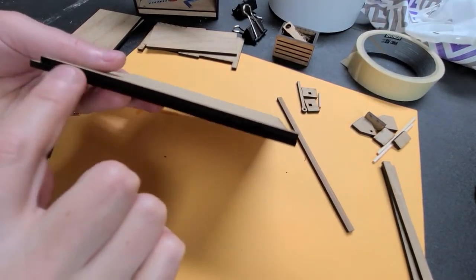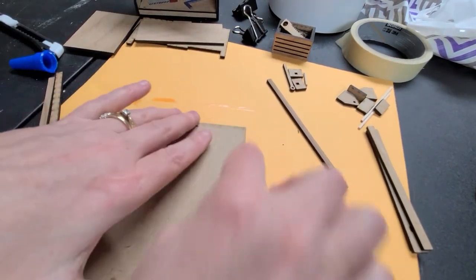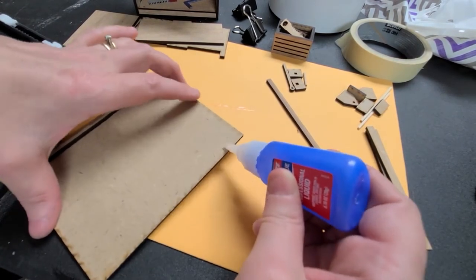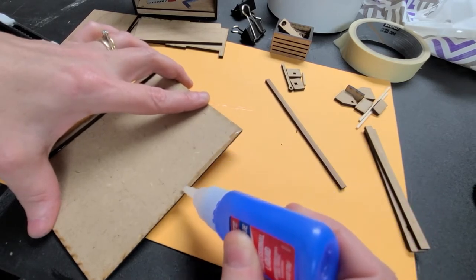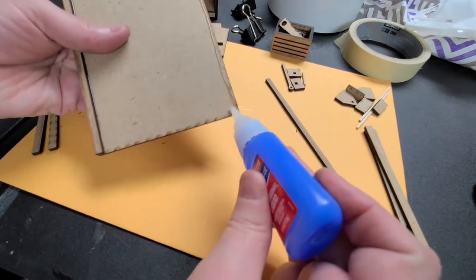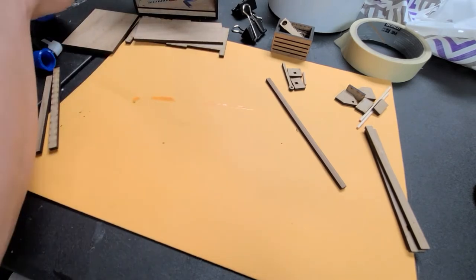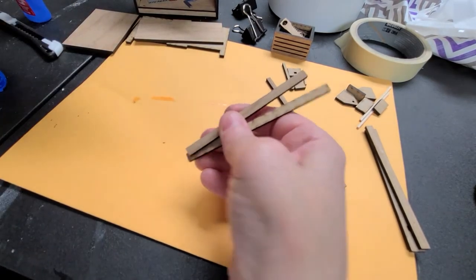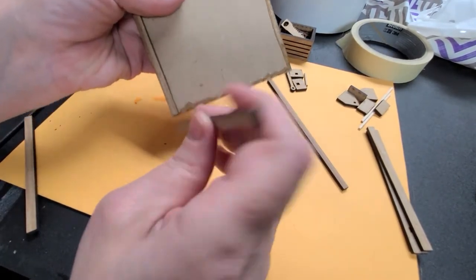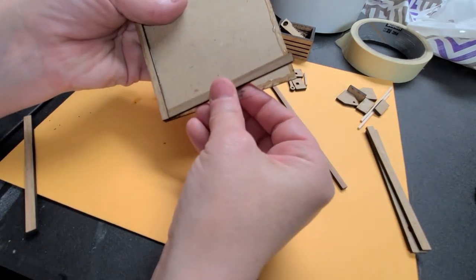Once you have that done and that's even with this edge, then you want to go ahead and do the next side on the right, and then go right across the bottom. The shorter of the two is the one that you want to put in here first. I'm dipping the end of this so that it can stick to the side of that.